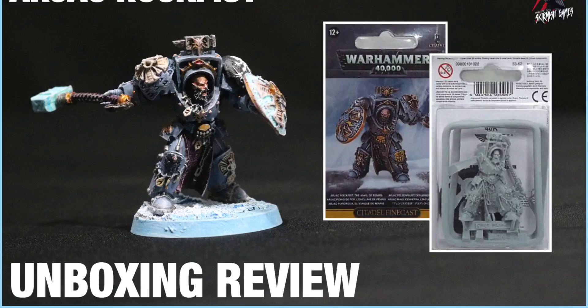Hey, welcome to Tabletop Skirmish Games. I'm Lee and in this video we'll be unboxing Arjak Rockfist for the Space Wolves.